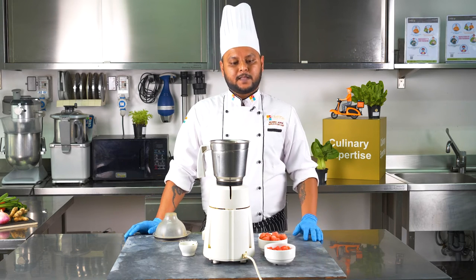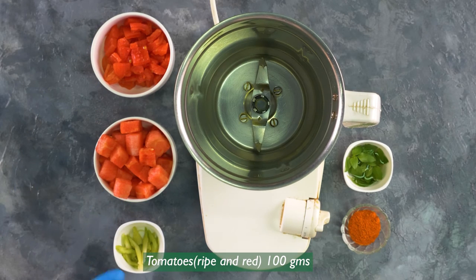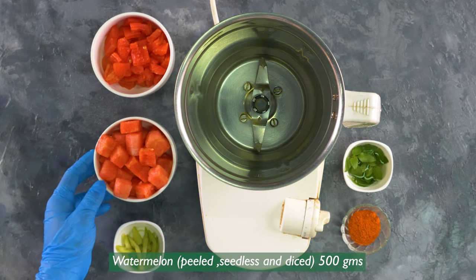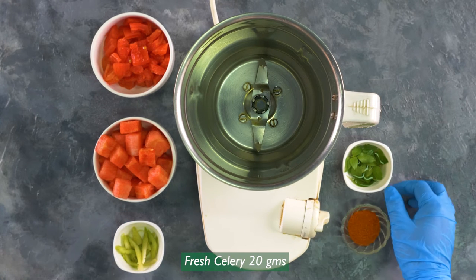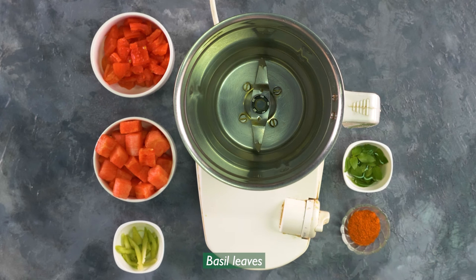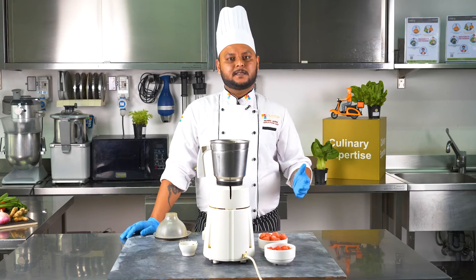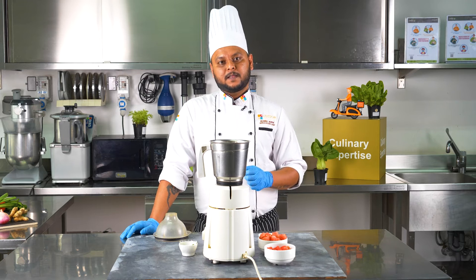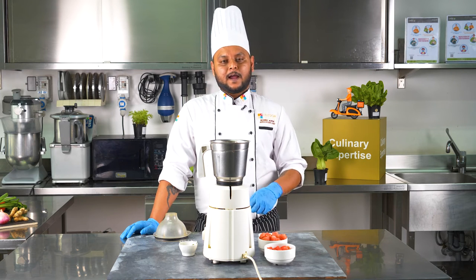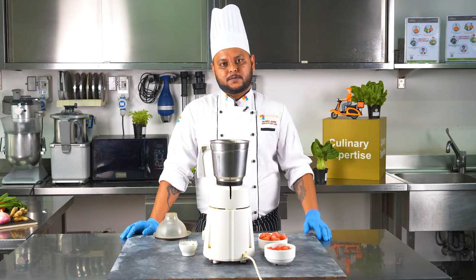The ingredients we need are diced tomatoes — these tomatoes have been par-boiled, the skin has been taken off, they've been diced, and the seeds have been removed. We have diced watermelon, celery, some basil which will give added flavor, and the Custom Culinary piripiri seasoning. It's a very versatile seasoning — it can be used in a soup like we're making right now, to make multiple sauces, and of course it's great sprinkled on french fries, potato chips, potato wedges, and multiple other substrates.